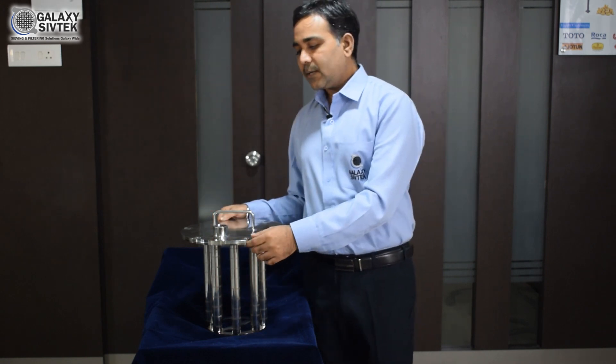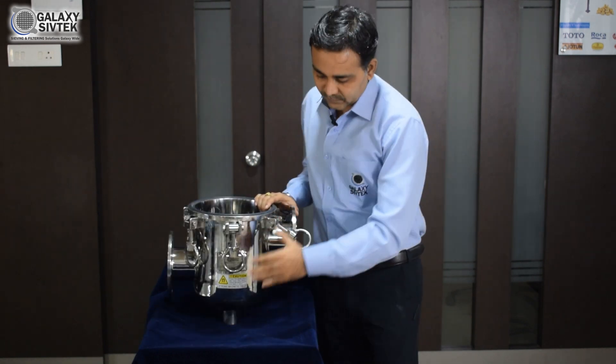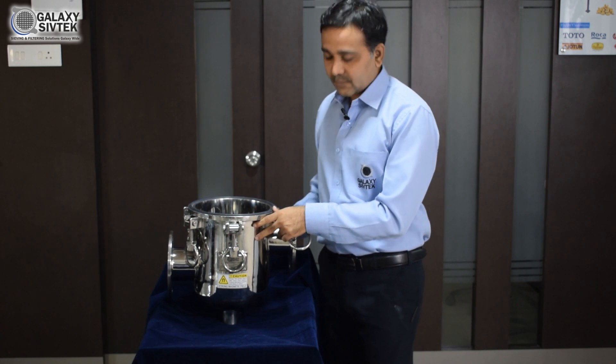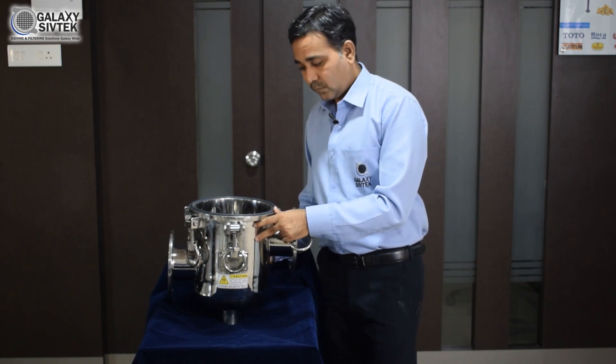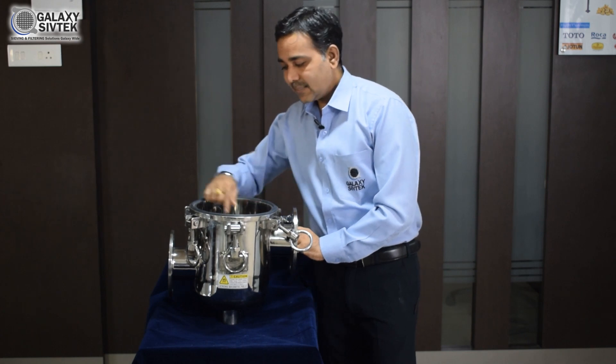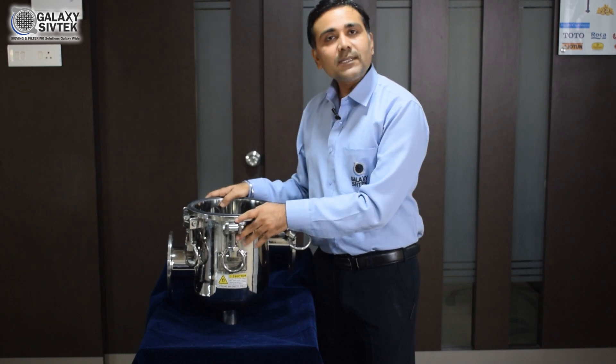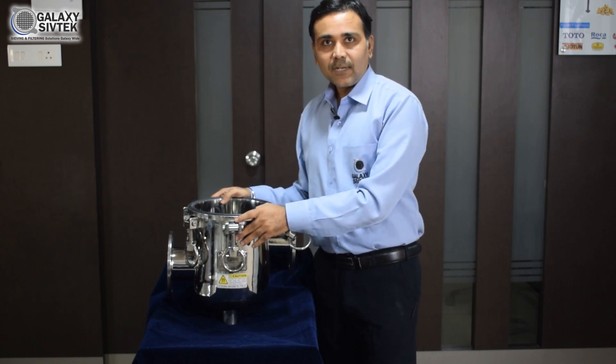It has very easy opening and cleaning facilities. This is the bottom part of the equipment, which is also constructed in SS316 or SS304. The flow comes in here, moves through, and goes outside — the magnetic particles are captured. It is very easy for maintenance as well as observation.